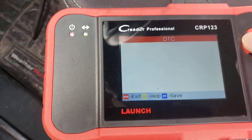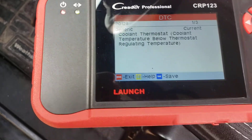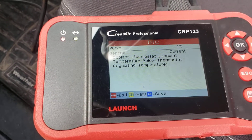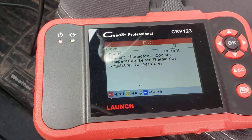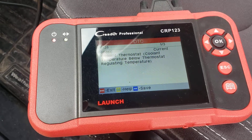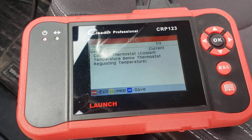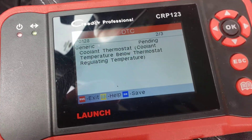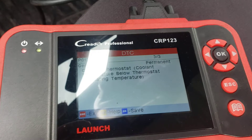You can erase the other codes, but usually it's gonna stay permanent until the car fixes itself. We want to change the item, which is the thermostat, and you're gonna have to run it through a couple of cycles and it will come off automatically. That's the way these permanent things are — it's designed so that you can't just go in there and do the cheap fix and just clear it nowadays.